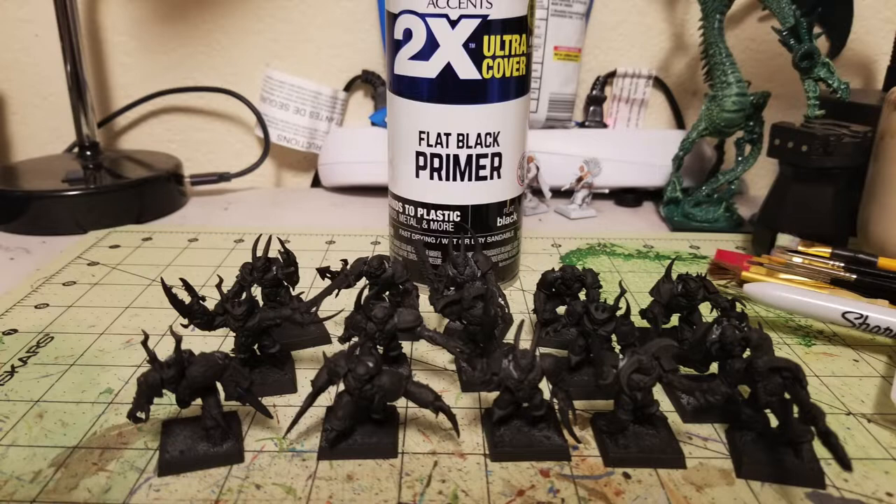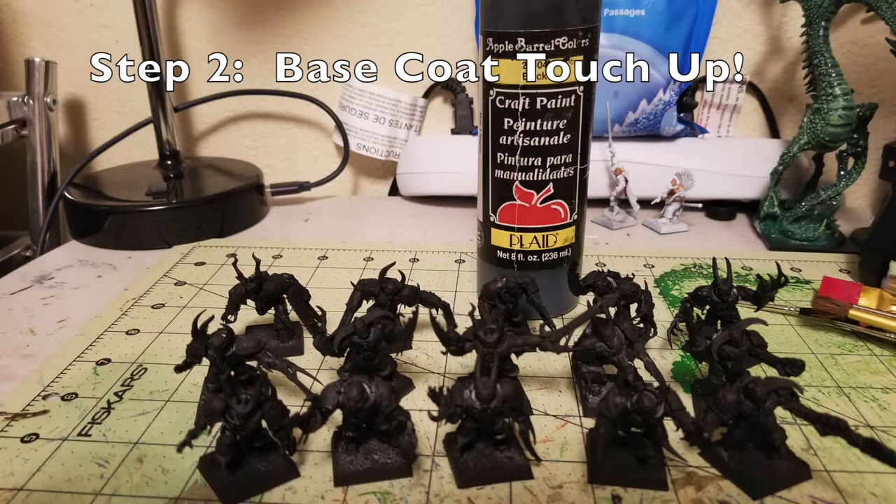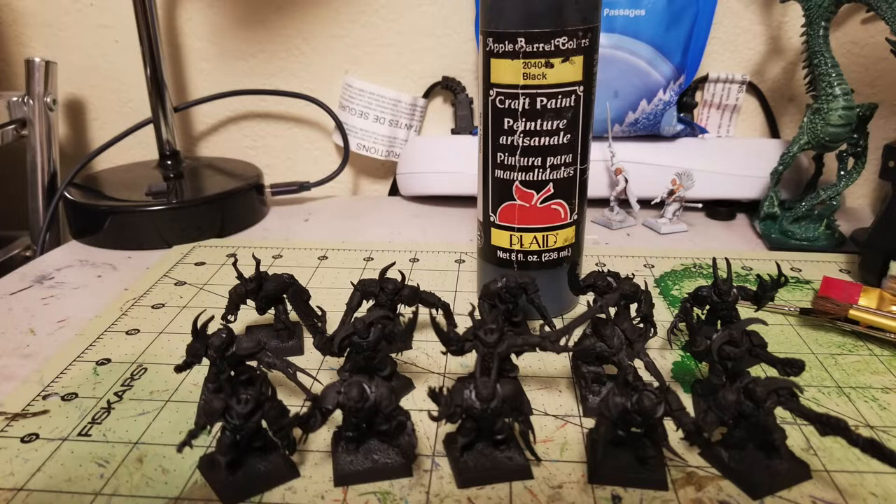The next step is a base coat and touch-up work. Just do a spot check and look for any areas the primer didn't hit. If you see any gray or white, give it a once-over with some paint. I used Black by Apple Barrel Paints — a cheap 50-cent tube — though I have a large 8-ounce bottle for about $3.99 that I keep around for big projects.